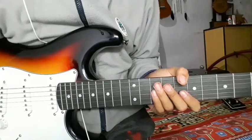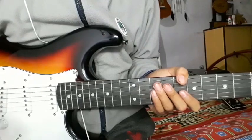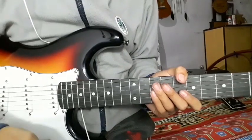Hello guys, today's lesson is for my friend Geet. I'm going to give you a solo lesson, so let's listen to this channel.